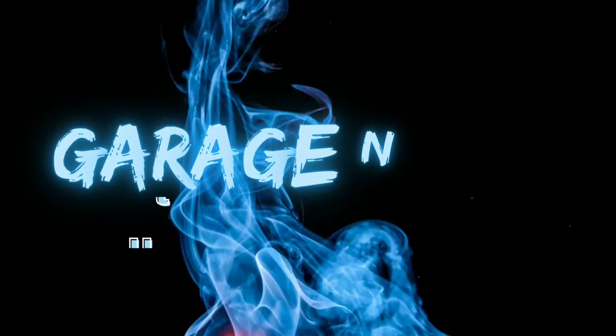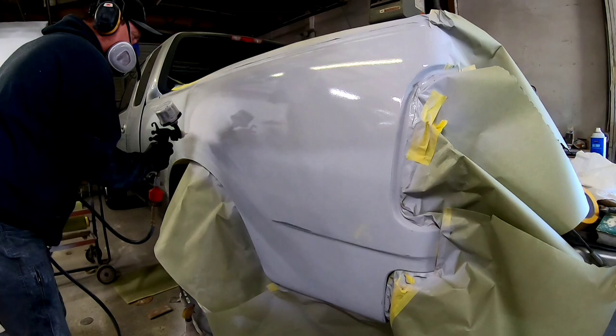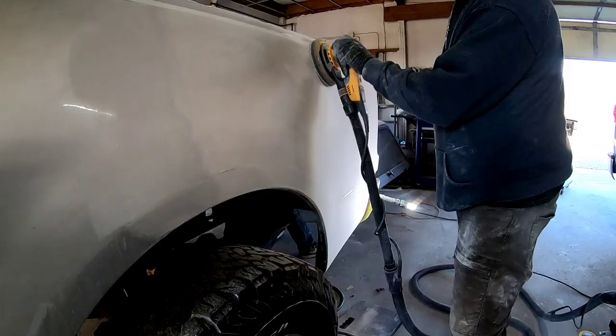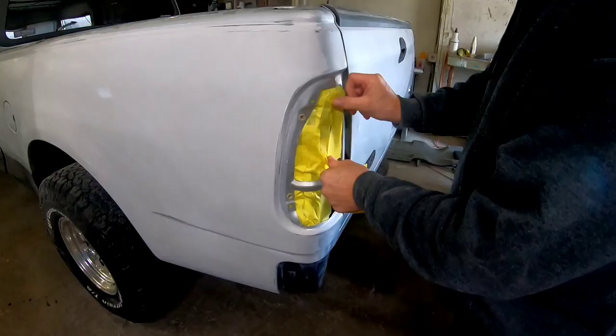Howdy everyone, Chris here and welcome to Garage Noise. Last week's episode I shared with you how to primer and prep out your repair for paint. This episode is all about how to paint that repair. We'll walk you through step by step how to achieve a beautiful looking finish.